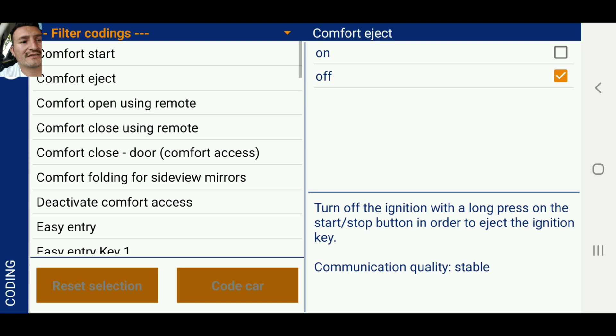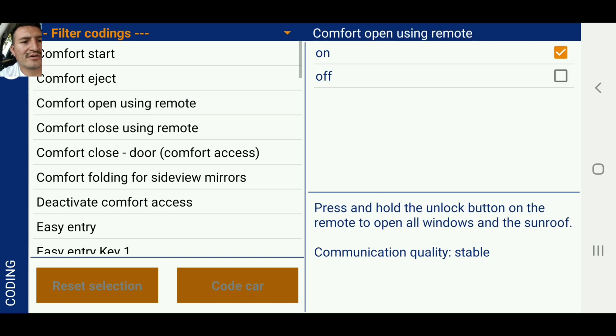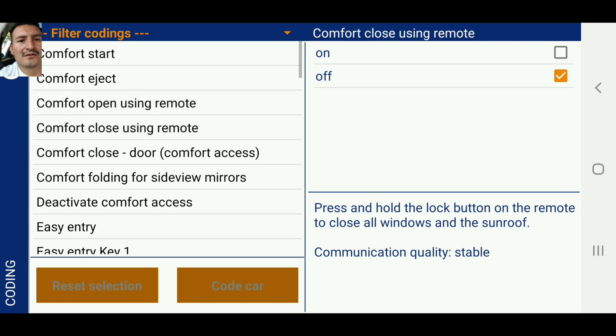Comfort close is kind of the same thing — that's not something you'd want to code using the remote press and hold. This one is off. Press and hold the lock button on the remote to close all windows and sunroofs. So in case you left your windows down, you just press the lock button and it'll bring all the windows up. That's worth coding.